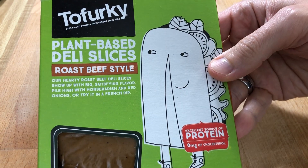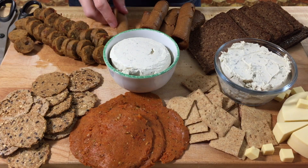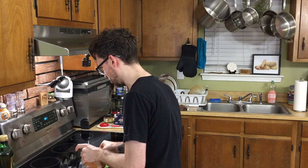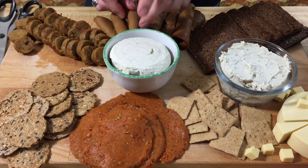Alright, next up we have our Tofurky roast beef style — I've never had this before, I didn't know they made it, so I thought I'd get it. I love Tofurky brand. We do an actual Tofurky roast every Thanksgiving pretty much. I know some people don't like it, but it's tradition and it tastes delicious to me. For Christmas we'll usually do some other plant-based roast. Tofurky deli slices are a little bit thinner and much easier to roll. You might think it's weird to put a roast beef deli slice on a charcuterie board, but I don't.